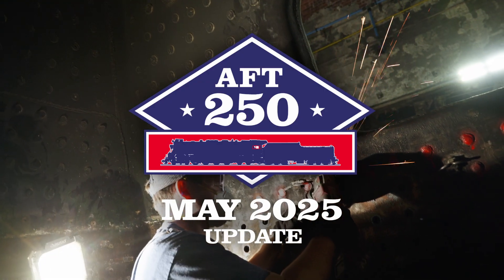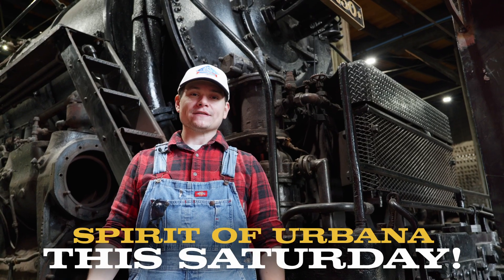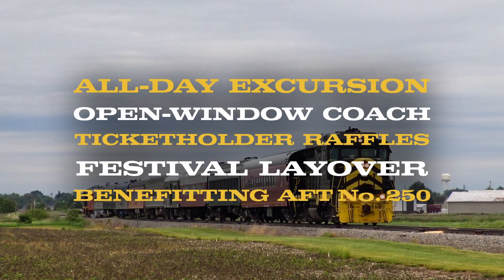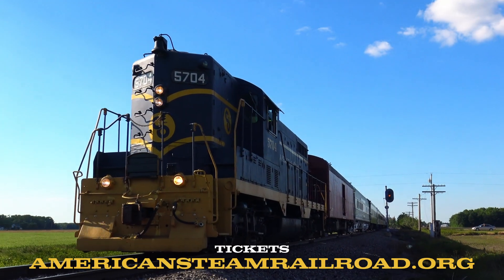Before we begin, I'd like to remind everybody that this weekend, June 14th, is the Spirit of Urbana excursion with the Cincinnati Scenic Railway, a benefit excursion for American Steam Railroad. You can get your tickets on the American Steam Railroad's website at AmericanSteamRailroad.org.